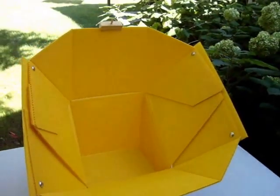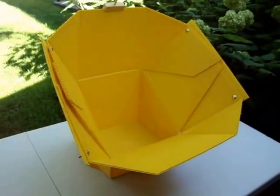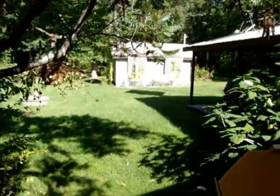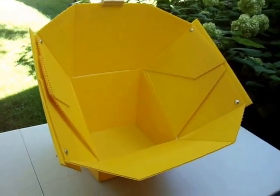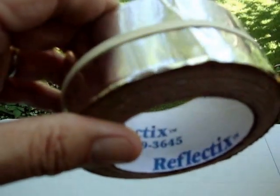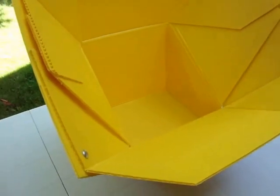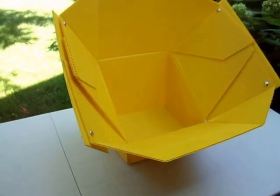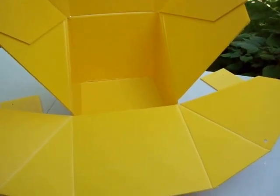I finally found a bit of time this morning. Here's the all-season solar cooker and my roll of Reflectix aluminum duct tape. I'm going to dismantle this thing, flatten it out, put the duct tape on it, put it back together, and do some testing. I'm not sure if your brain works like mine — if it does, I feel sorry for you.